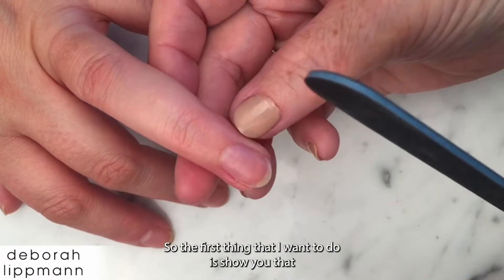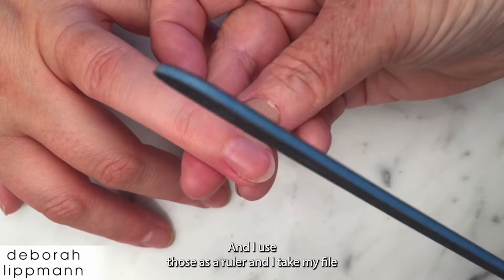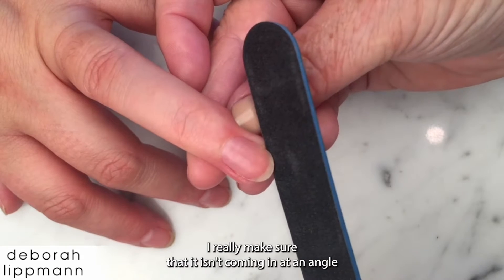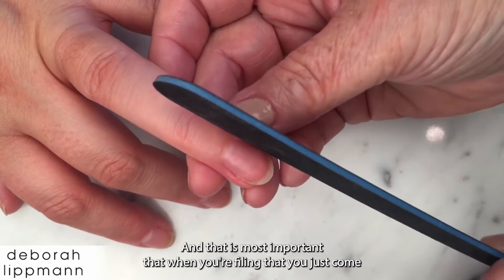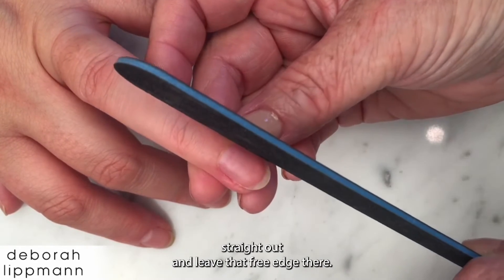The first thing I want to show you is that these are the sidewalls of your nail on either side, and I use those as a ruler. I take my file and put it in, making sure it isn't angled — really making sure it isn't coming in at an angle. Where your nail becomes white is the free edge, and it's most important when you're filing that you just come straight out and leave that free edge there.